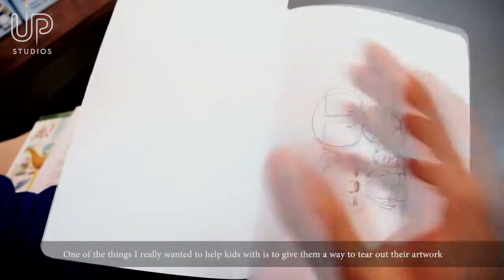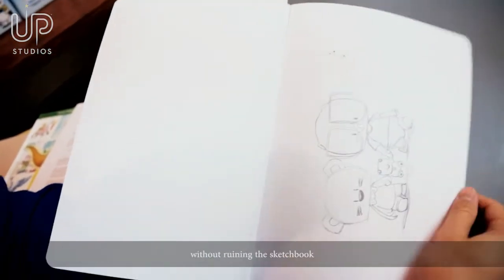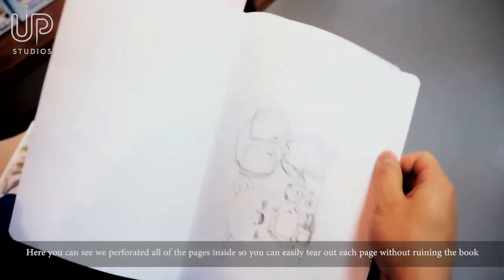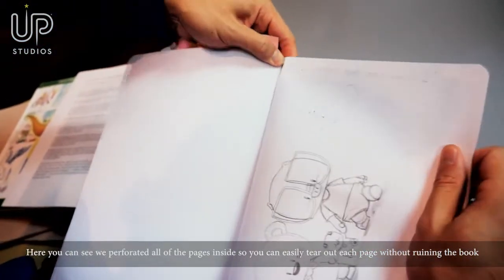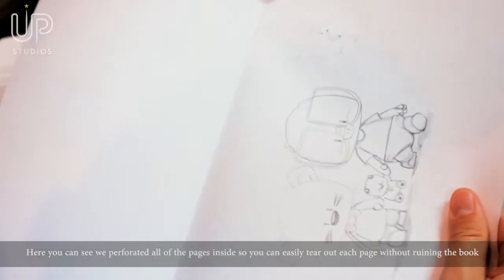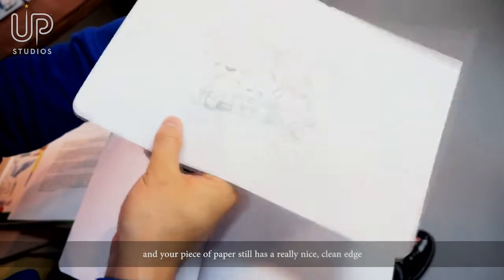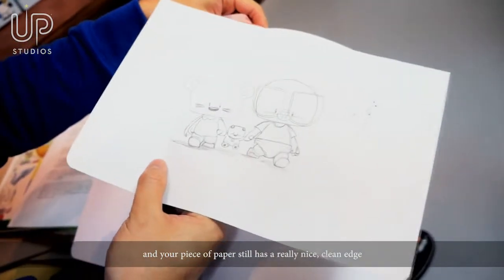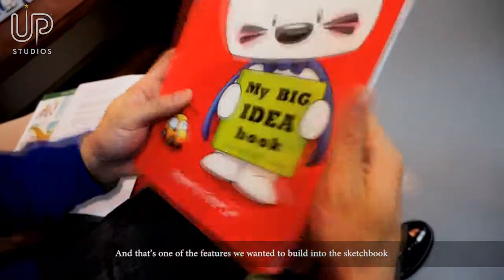One of the things I really wanted to help kids with is to give them a way to tear out their artwork without ruining the book. So here you can actually see that we've perforated all of the pages inside, so you can easily tear out each page without ruining the book. And your piece of paper still has a really nice clean edge.